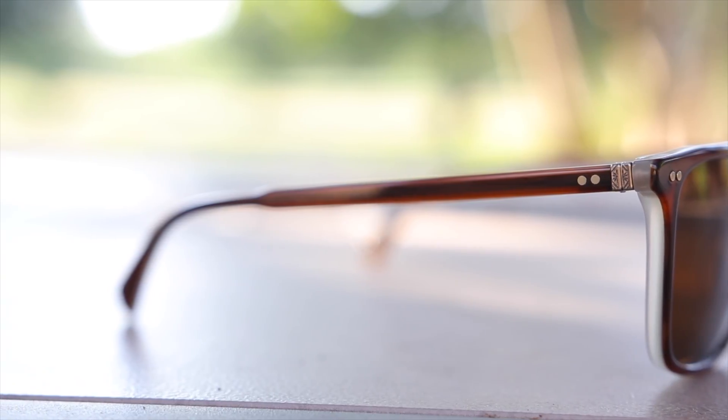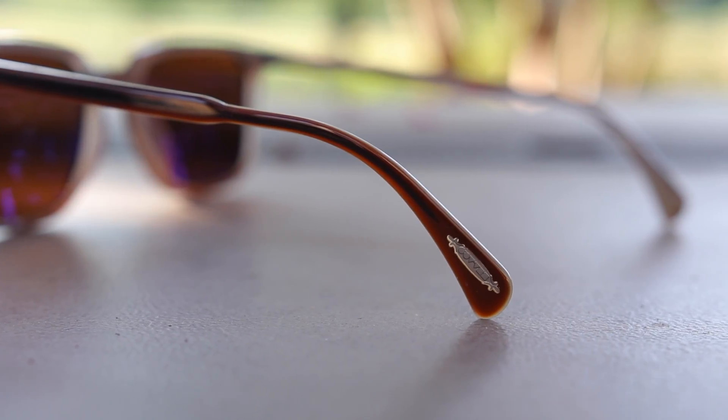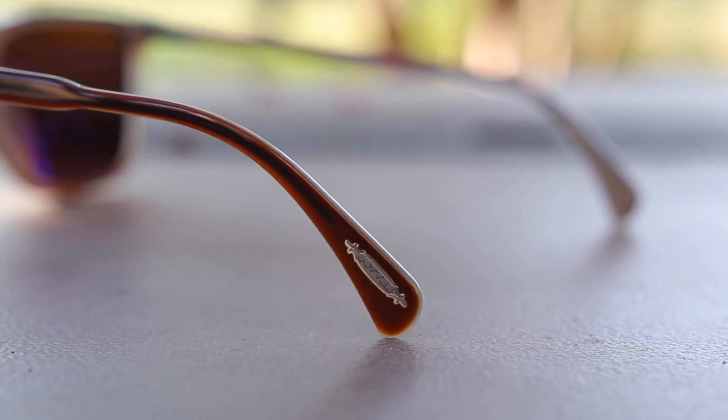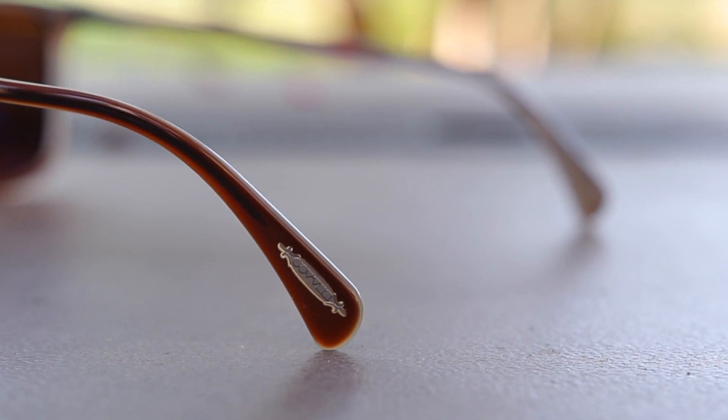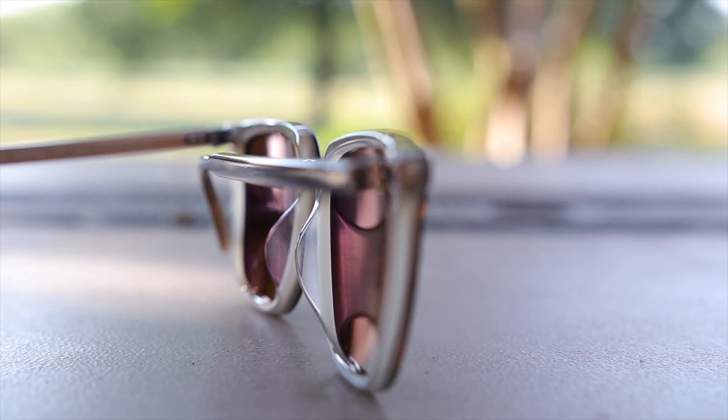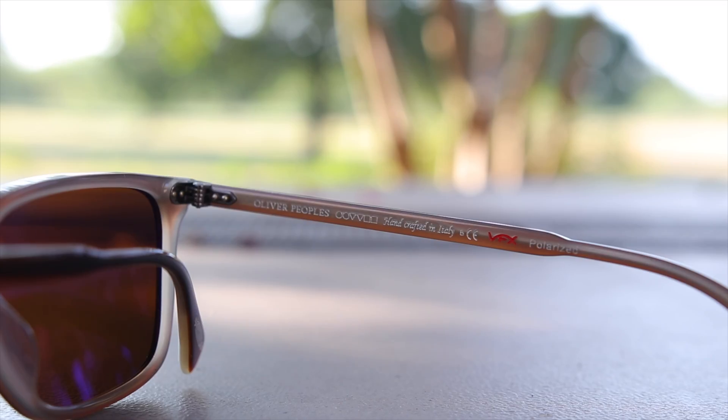Moving down to the outer left earrest, we can see the Oliver Peoples logo, which is there for authentication purposes. These sunglasses, just like every pair of Oliver Peoples sunglasses, have very nice and premium all-metal hinges that feel very nice when opening and closing them. These sunglasses are handmade in Italy, as noted in the inner right temple. They also say VFX polarized because this particular pair does have polarized lenses, and these lenses are absolutely amazing.